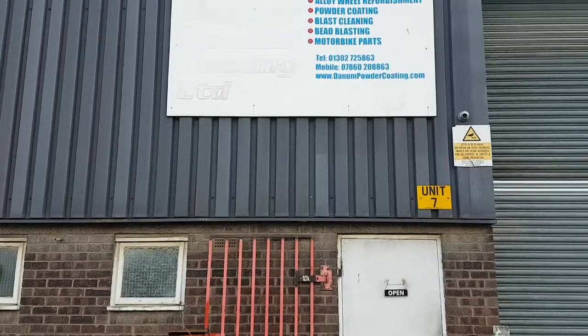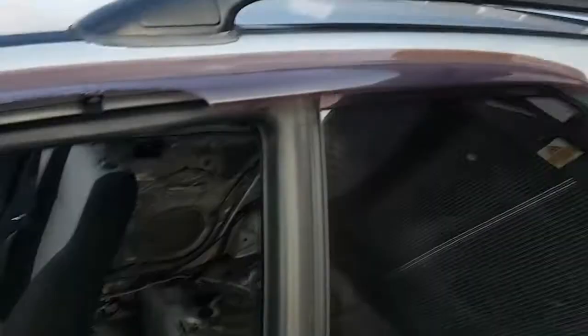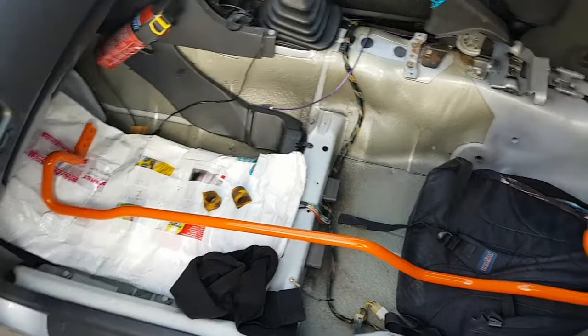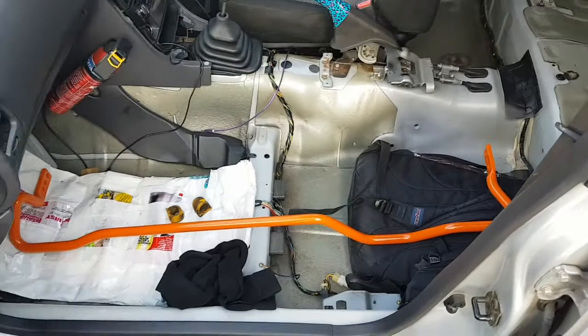We're back again, literally next day — finished result. One white line, not so white but orange — rear anti-roll bar, in sound nick. Should get that on this weekend hopefully.